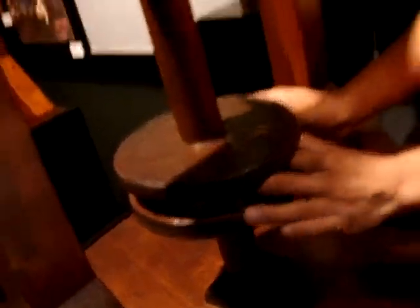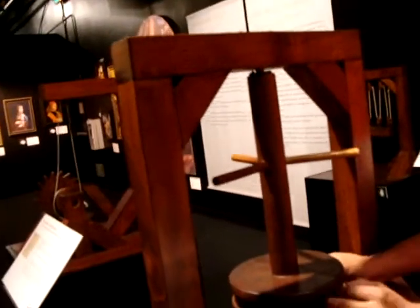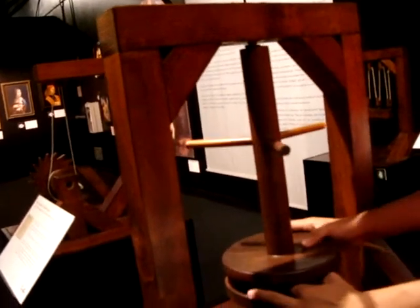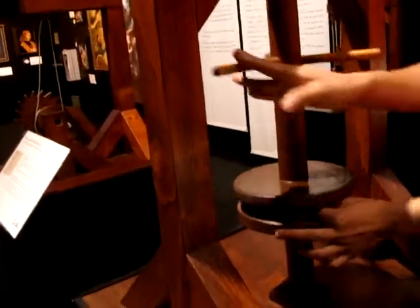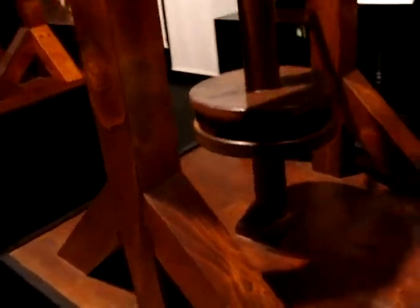They actually have nylon or any other polymer type — some sort of material to give each ball a little space between. And they also use these because as the ball bearings rub on the nylon, it will self-lubricate itself. So it stays smooth.